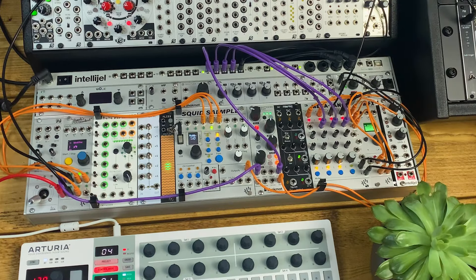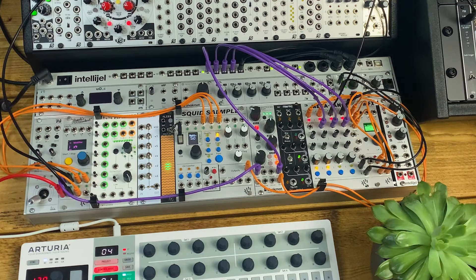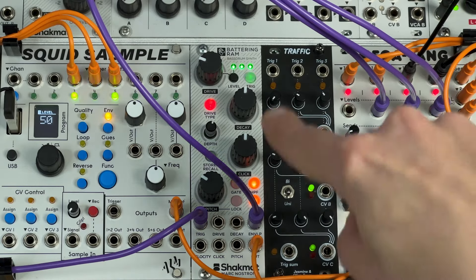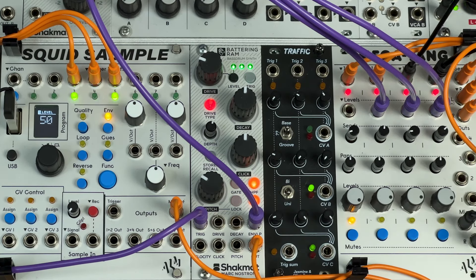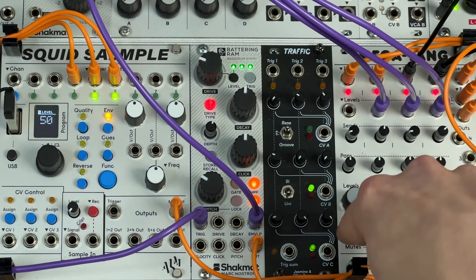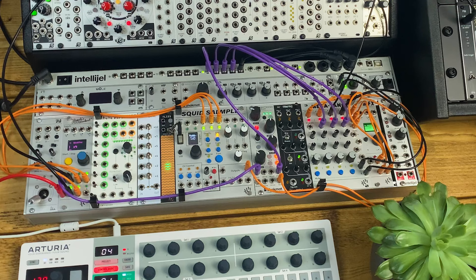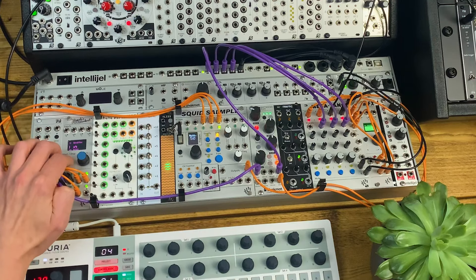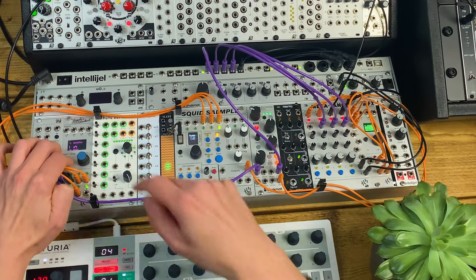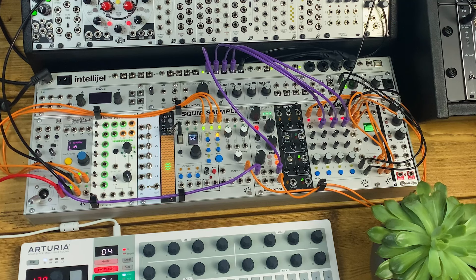Bringing in the bass line as well, it's pretty subtle but it ducks the bass line whenever the kick drum coincides with it. Likewise with the hats and clap — you can hear that pumped compression kind of sound. When the kick drum comes back in, it really punches through the mix. Muting the kick drum, you really hear the difference. With no sidechaining, there's everything running. With it on, it really helps the kick punch through the mix and tighten the whole thing up.